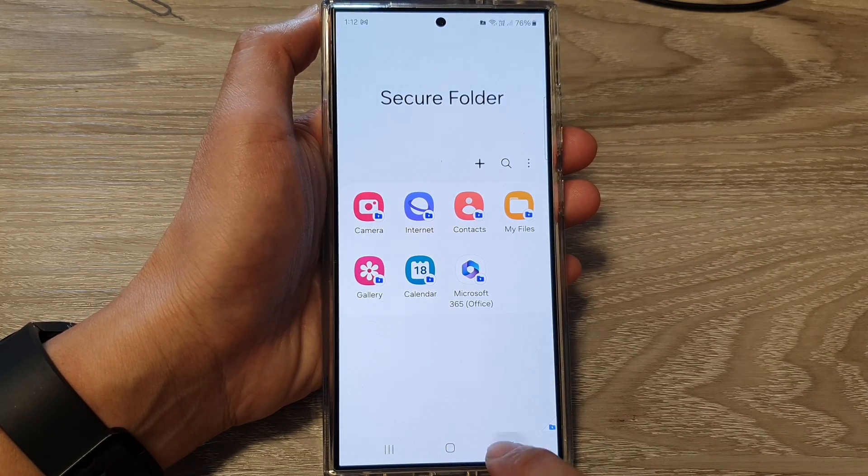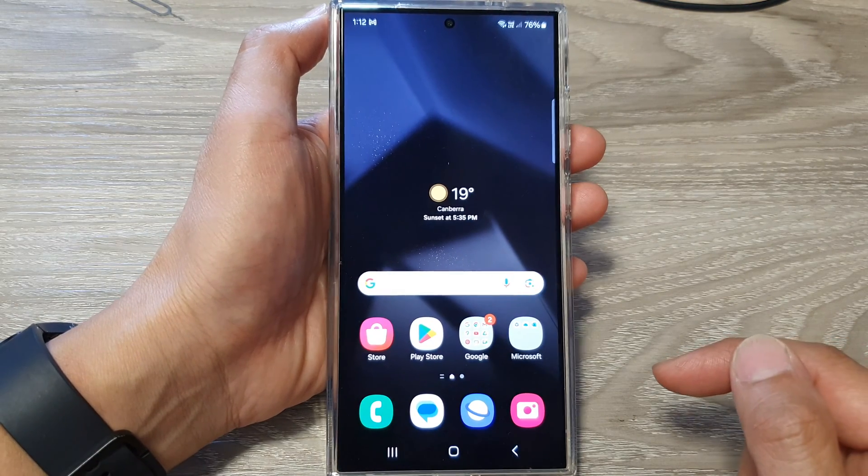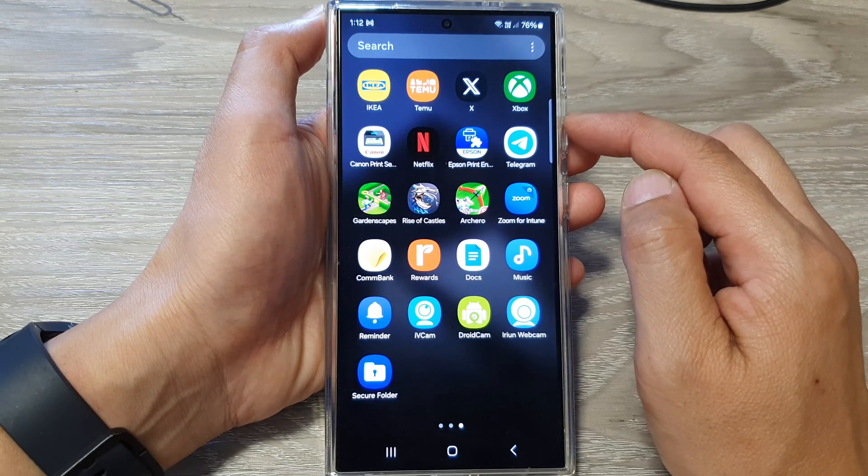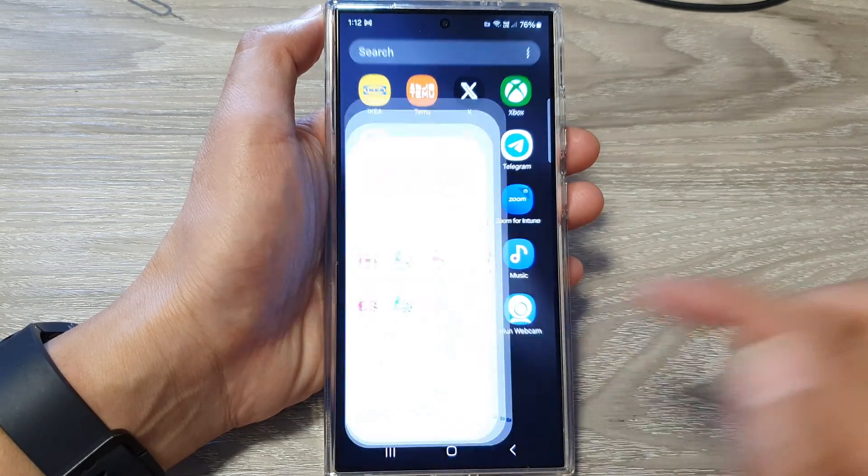First, tap on the home button to go back to the home screen. On the home screen, swipe up to go into the app screen. And in here, open up the secure folder.